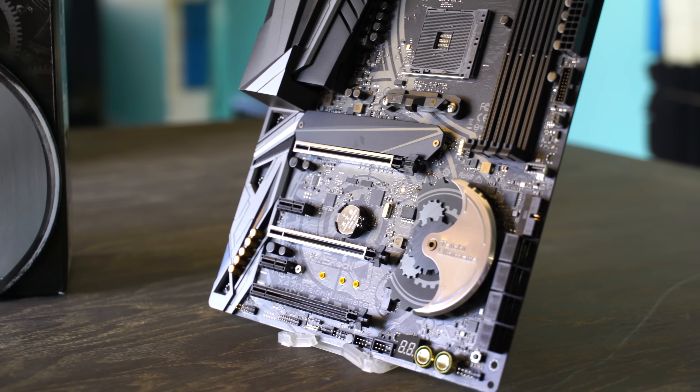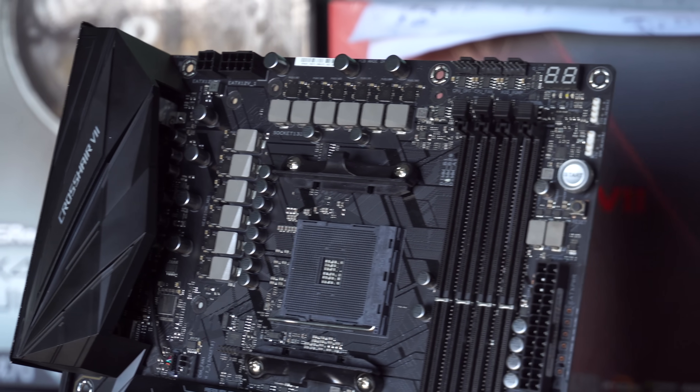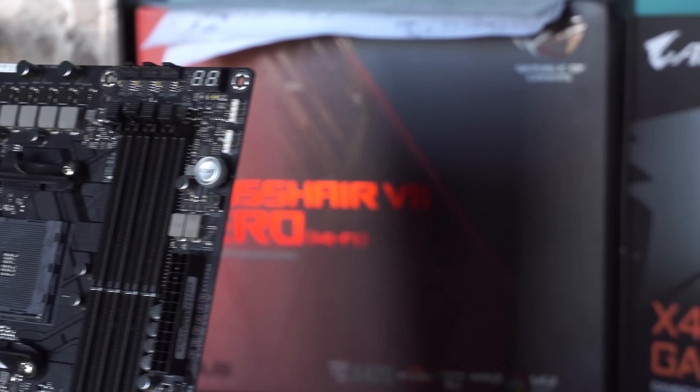They all have eight plus four pin power connectors. However, you really only need to use the eight pin for standard board and air overclocks — even a four pin might just do you fine.